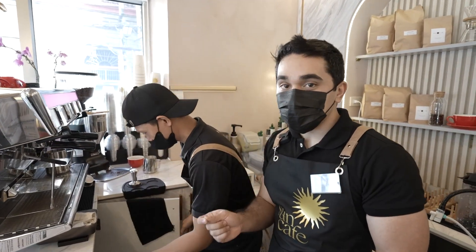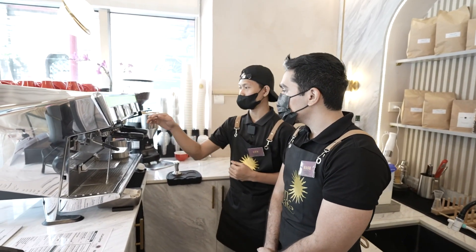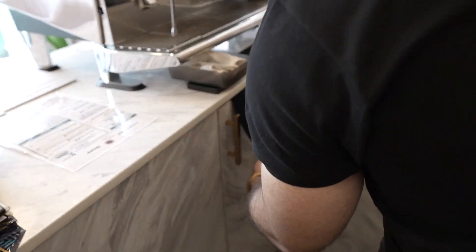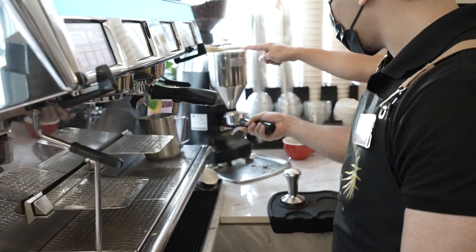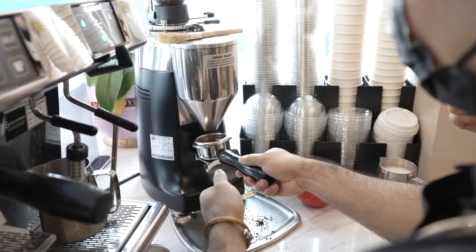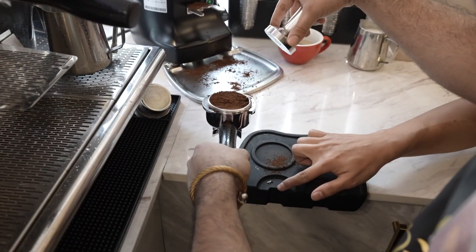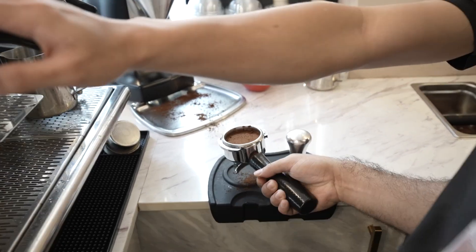It's a bit scary — before I was just using a sachet and adding water, but now there are so many buttons! So first, we take the portafilter, pulling it from the left side, and wipe it with our towel. Then put it here — double dose — press this. Then we distribute the grounds to divide them equally. Wipe it, then place it on the edge and flatten it.